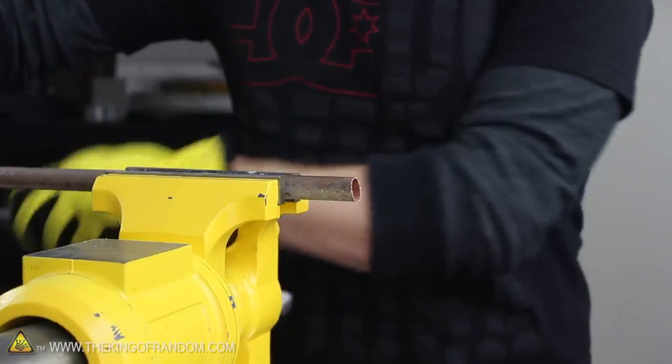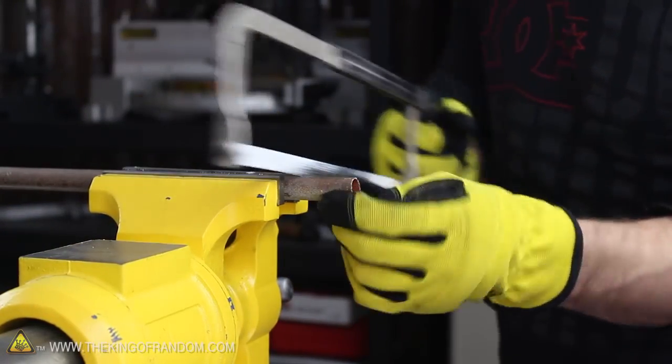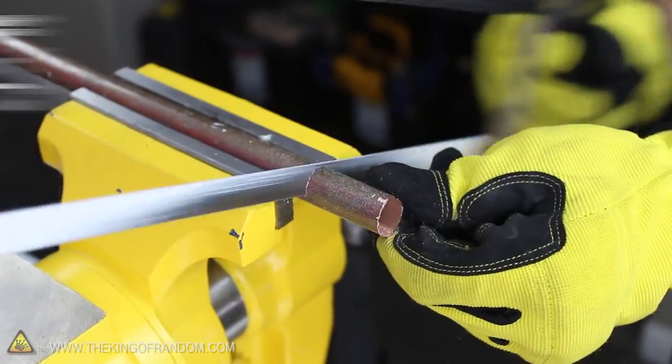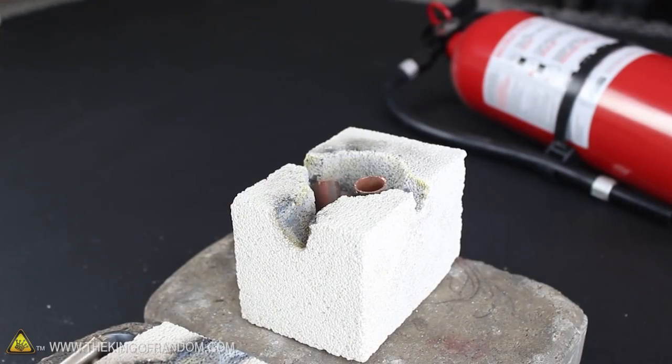Now to see if this thing will handle higher temperature metals, let's clamp an old copper pipe to my bench vise and use a hacksaw to cut it into smaller pieces. The melting point of copper is about 60% higher than aluminum, so I'm really curious to see what happens when we nuke this with plasma.